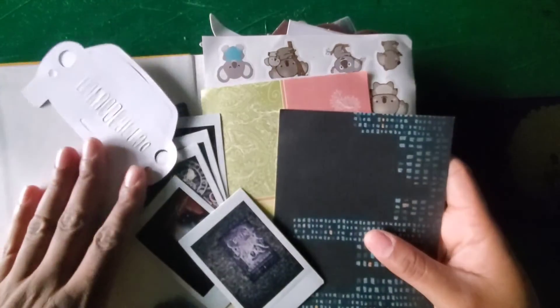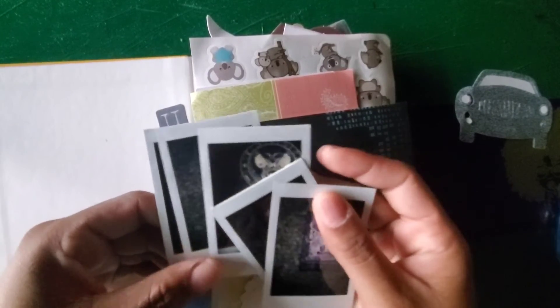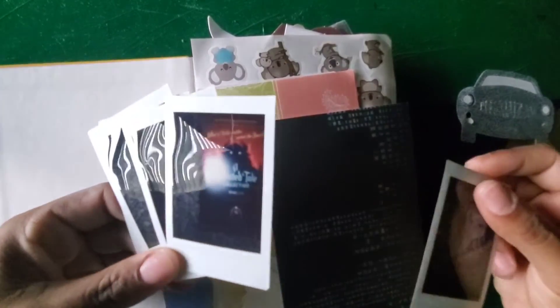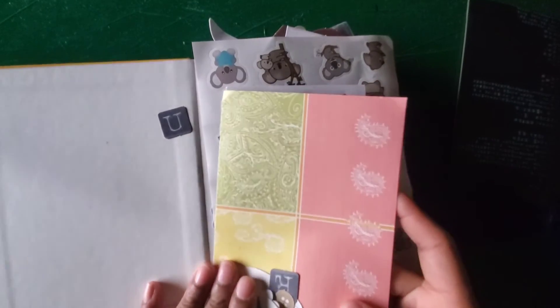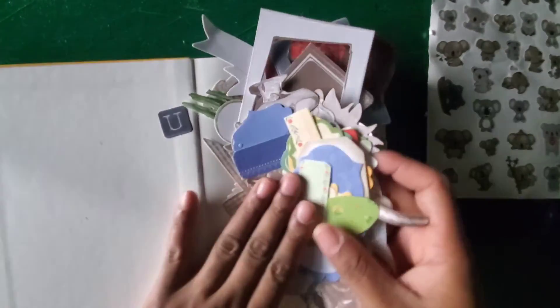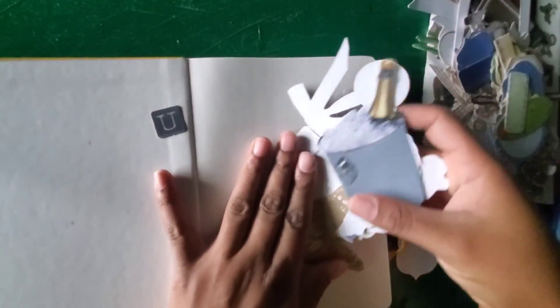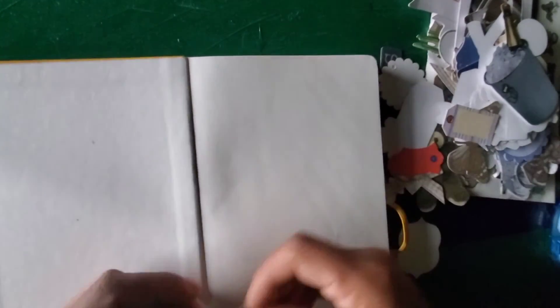I have so many stickers and scrapbook materials because I'm always journaling for my travel journals, so I went through everything and picked out things I thought I'd use to decorate each page. I read so many different books so I wasn't sure whether to keep a theme or not — I'm such an eclectic person — so I just grabbed things that I thought would work with the kinds of books I tend to read lately.